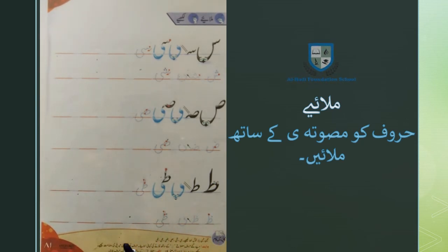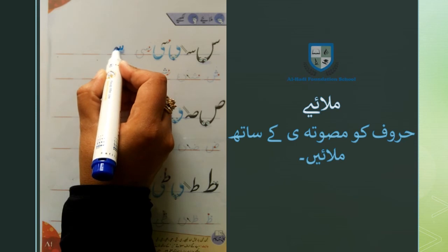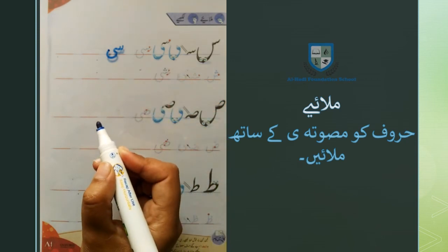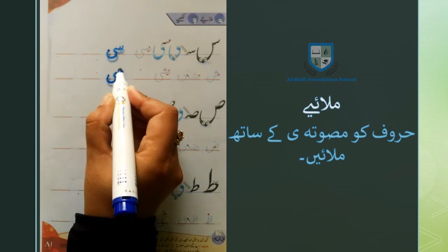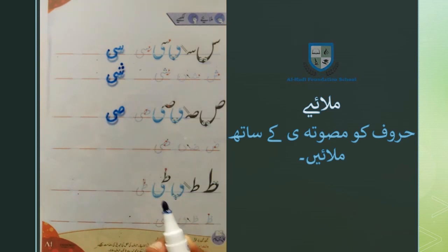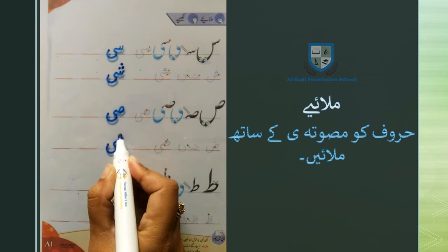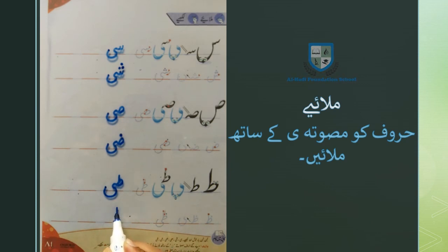आईए अब हम इन हरूफ को मसबता चोटी ये के साथ मिलाकर लिखते हैं। दो शोशे बनाएंगे और इसके साथ मसबता चोटी ये लगाएंगे: SIN CHODIYE, SHIN CHODIYE — हर्फ शीन के ऊपर 3 नुक्ते होते हैं। अगला हर्फ है SWAD CHODIYE, DUAD CHODIYE। हर्फ तोएं लिखकर इसको मसबता छोटी ये के साथ मिलाएंगे — तोएं छोटी ये: ती। और जोएं छोटी ये: जी।